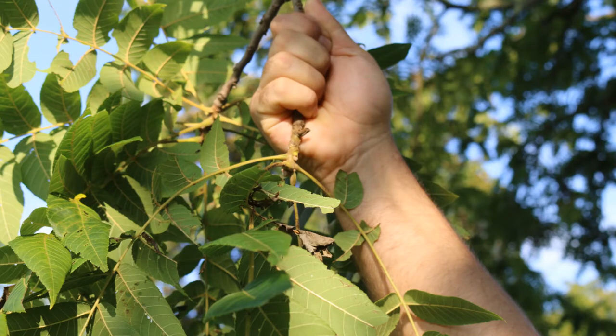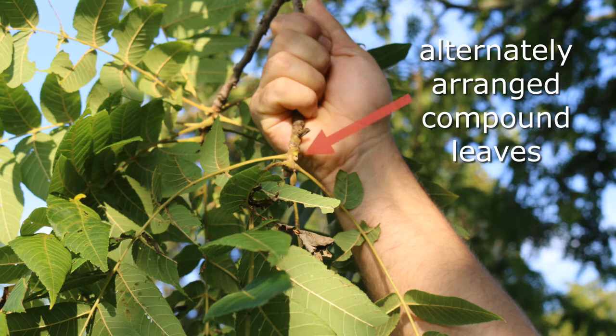Again, Juglans nigra, black walnut. This has a large range, in particular through the eastern United States, but goes into Nebraska, up into South Dakota — so a wide range. Hardy from zones four through nine.